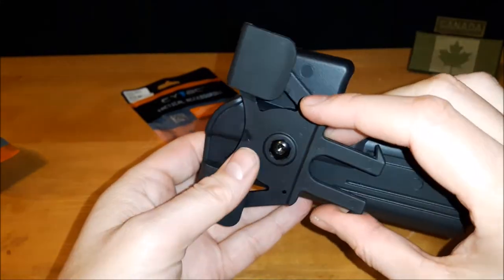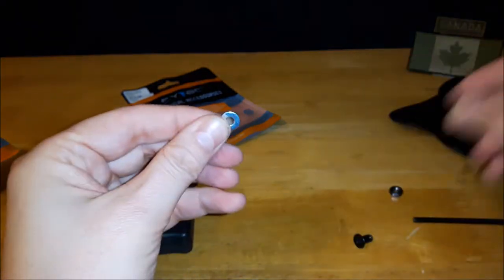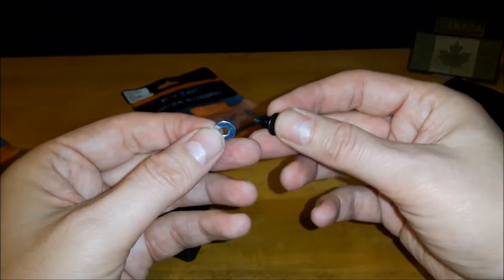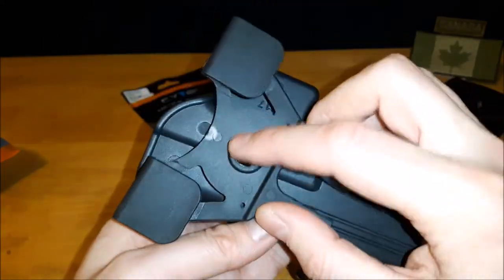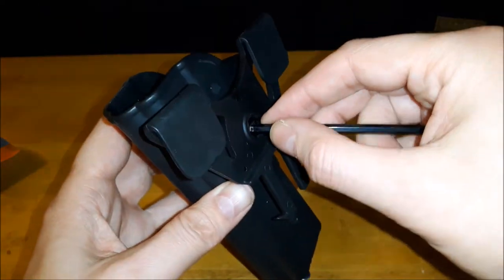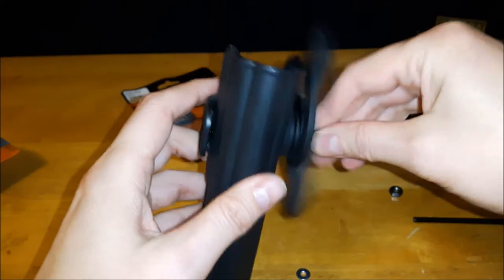A washer would actually be cheaper than them supplying that extra screw — they could just put a proper size washer in and it would work with all the other systems: the belt loop, the drop leg holster, all of it. They could get rid of that extra screw and it'd sit nice and flush. Anyway, that's one change I made. You can still loosen it and set it at whatever angle you want.